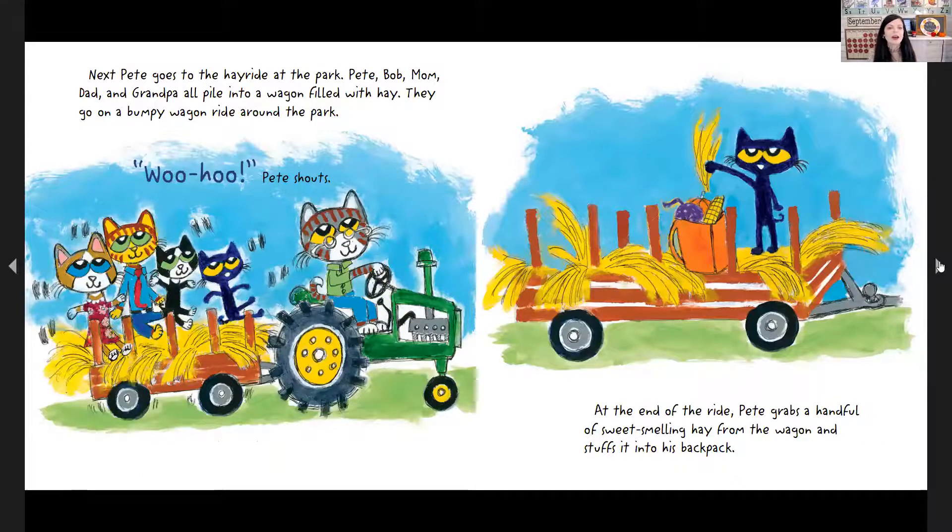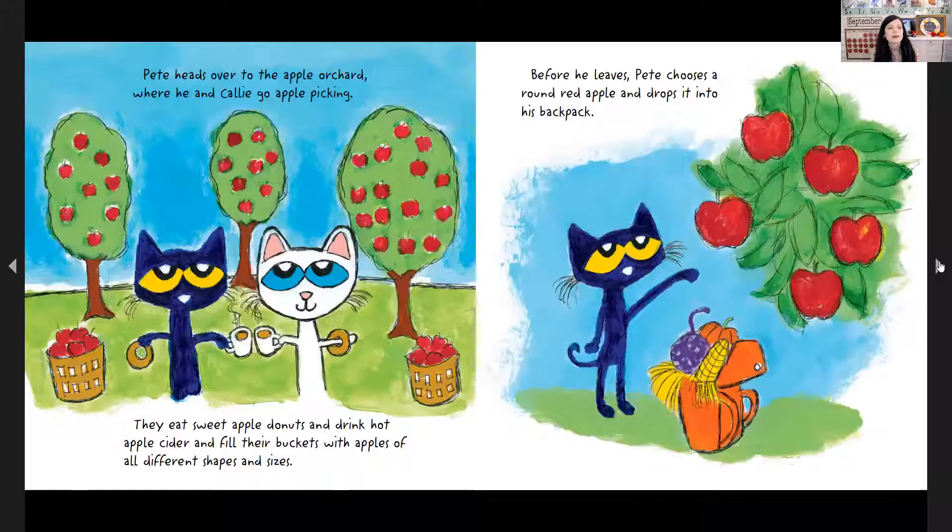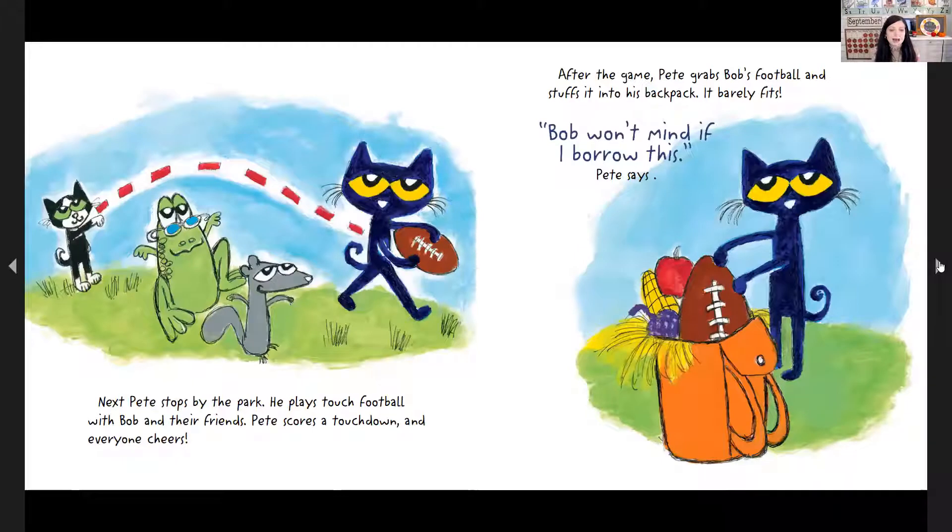Next, Pete goes to the hay ride at the park. Pete, Bob, Mom, Dad, and Grandpa all pile into a wagon filled with hay. They go on a bumpy wagon ride around the park. "Woo-hoo!" shouts Pete. At the end of the ride, Pete grabs a handful of sweet-smelling hay from the wagon and stuffs it into his backpack. Pete heads over to the apple orchard where he and Callie go apple picking. They eat sweet apple donuts and drink hot cider and fill their buckets with apples of all different shapes and sizes. Before he leaves, Pete chooses a round red apple and drops it into his backpack. Next, Pete stops by the park. He plays touch football with Bob and their friends. Pete scores a touchdown and everyone cheers. After the game, Pete grabs Bob's football and stuffs it into his backpack — it barely fits. "Bob won't mind if I borrow this," Pete says.